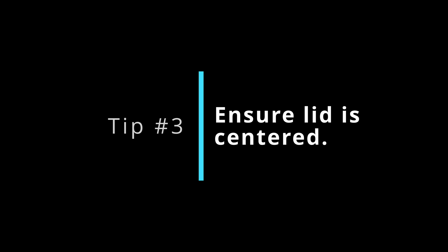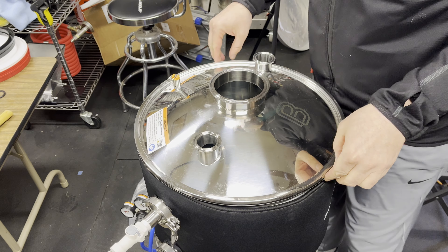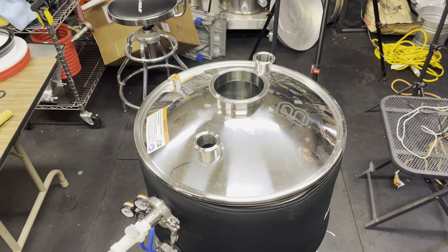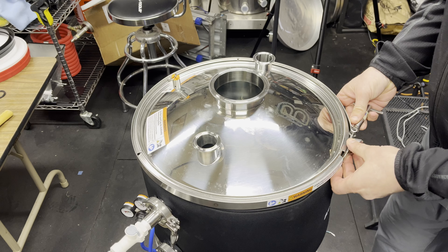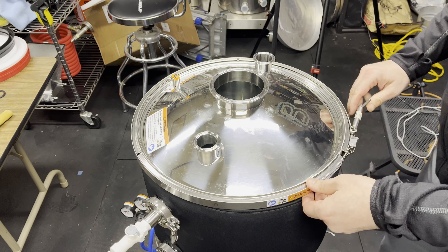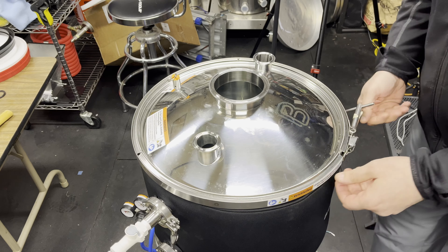Tip number three: make sure the lid is centered on the vessel — and I mean perfectly centered — because V-band clamps were never really intended for applications like these. If the lid isn't perfectly centered when you clamp it down, you could deform the gasket and compress it in a way that doesn't help seal, or the clamp won't grip the lid equally all the way around the circumference to get consistent compression and a good seal.